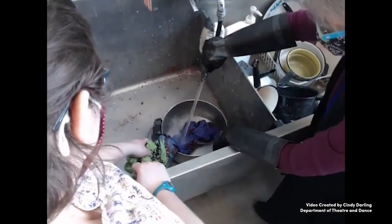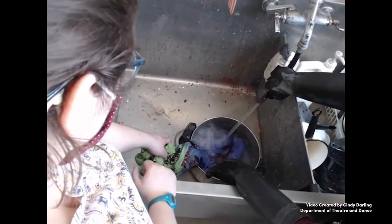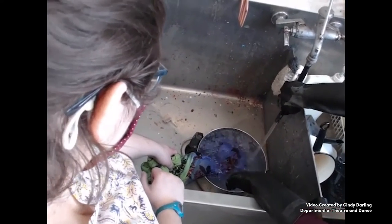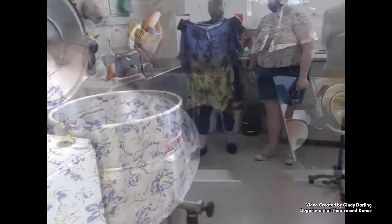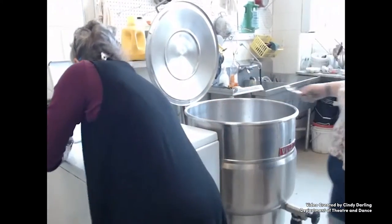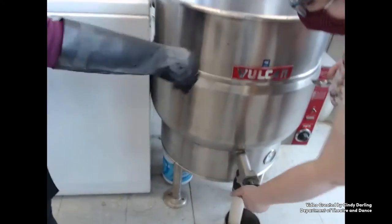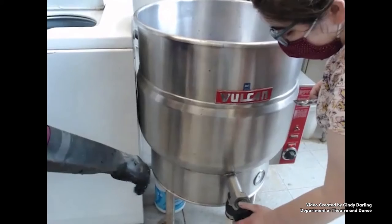Once the rinse water is mostly clear, the piece can be carefully put into the spin cycle of a washing machine to get most of the water out. The dye pot should be emptied, turned off, and cleaned when we're done. Everything needs to be ready for the next time.